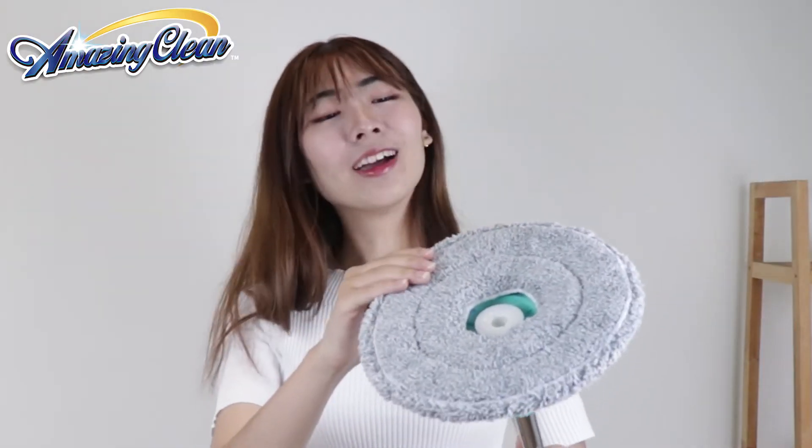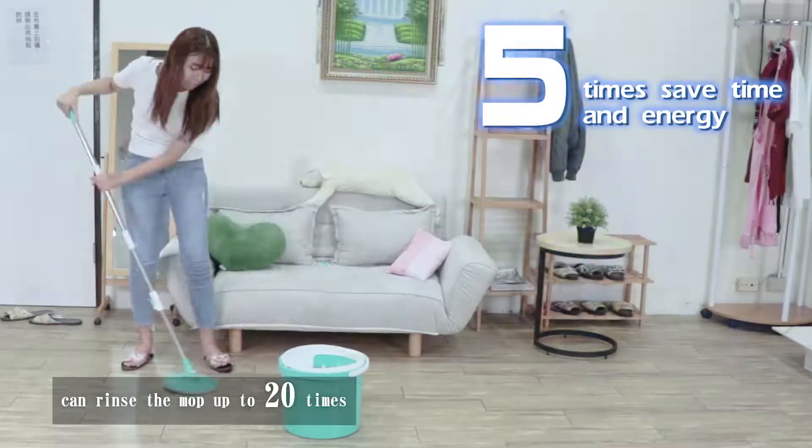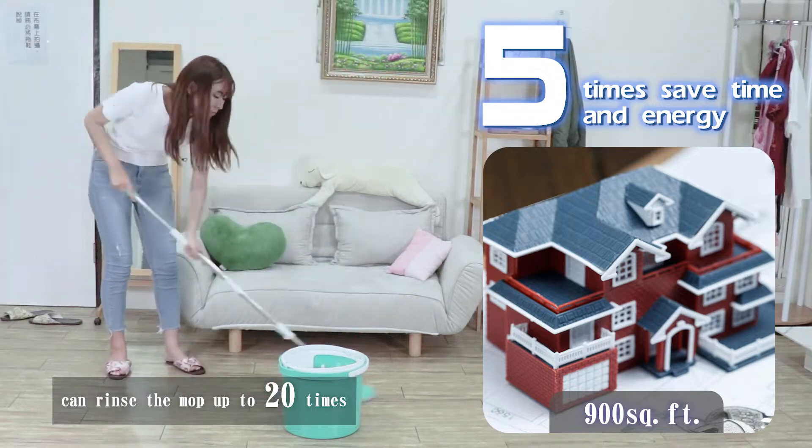It works on sealed wood, tile, laminate, and more. Amazing Clean Mop can rinse the mop up to 20 times, cleaning up to 900 square feet with one clean water bucket.